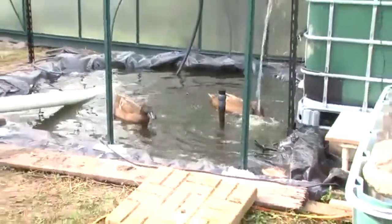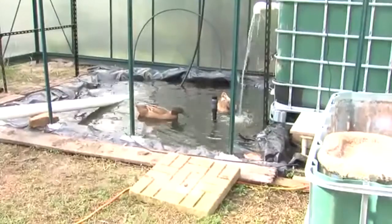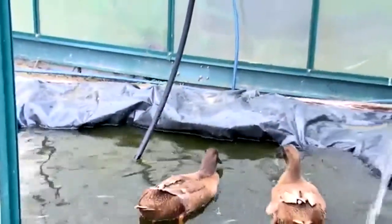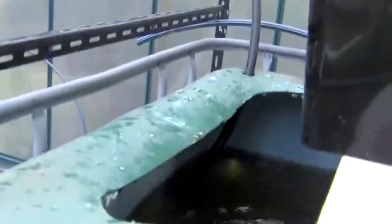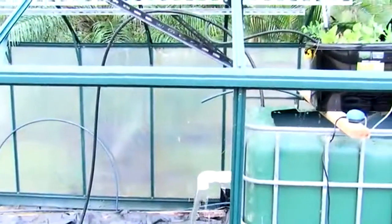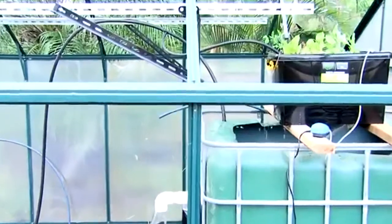The ducks go in the pond and swim around, and from there the water is pumped up over the top of a frame and goes through a T-intersection. Part of the water goes straight into our IBC here, and from there runs into the IBC where it splits.